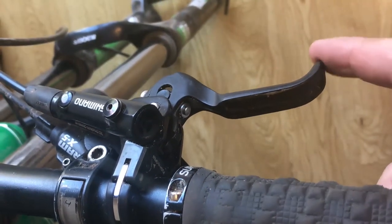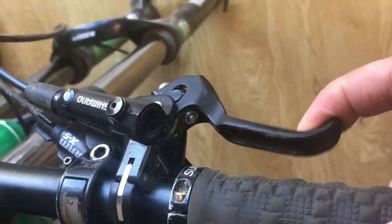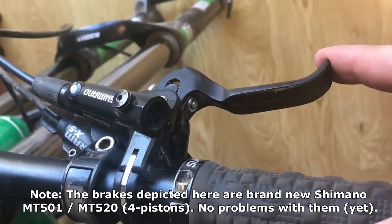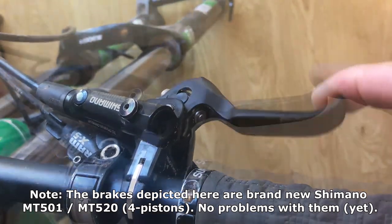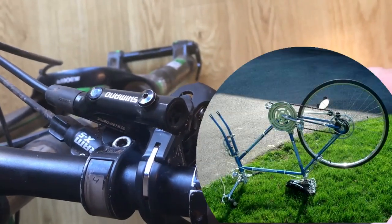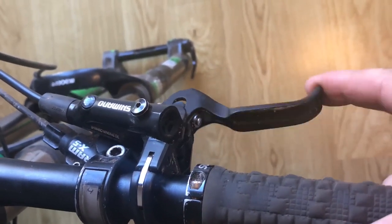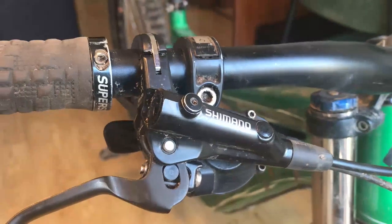You need to pump up a couple of times until the lever starts to gain pressure. Another symptom can include a spongy feel of the lever. Also, when you turn the bike upside down, your lever can feel completely dead and you need to pump it several times until you get the pressure back.